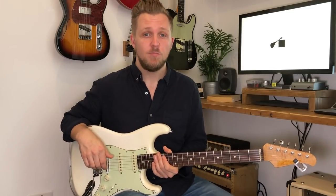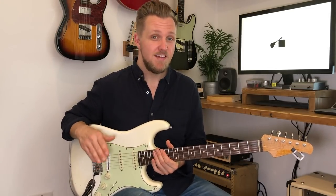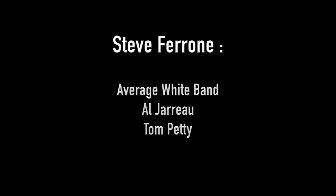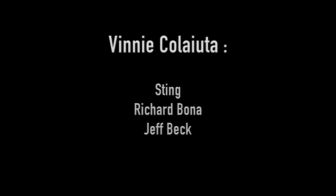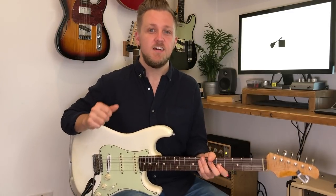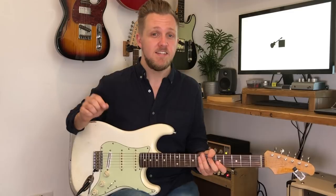Another tip for becoming a great rhythm player is to listen to as many good drummers as you can — people like Bernard Purdy, J.R. Robinson, Steve Gadd, Steve Jordan, Steve Ferroni, Vinnie Colaiuta. All of these guys are absolute monster groove players, so it's really worth checking them out and listening to the subtleties in their playing and trying to fit that into your playing too.